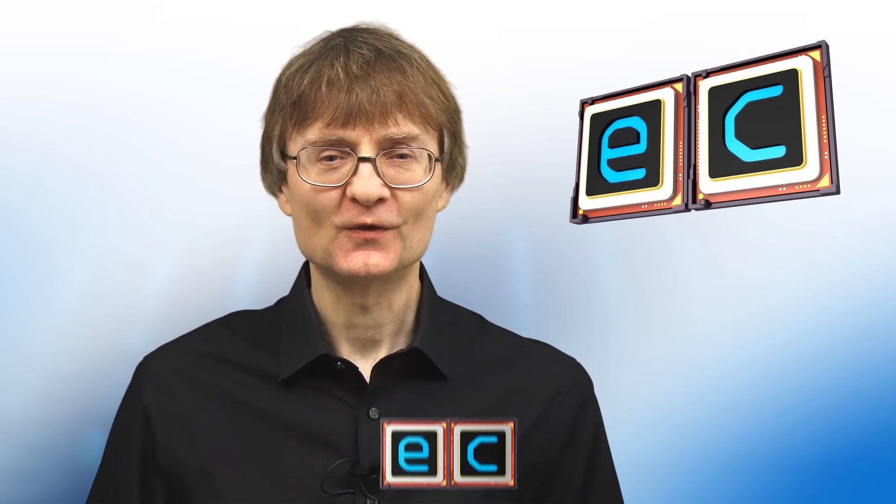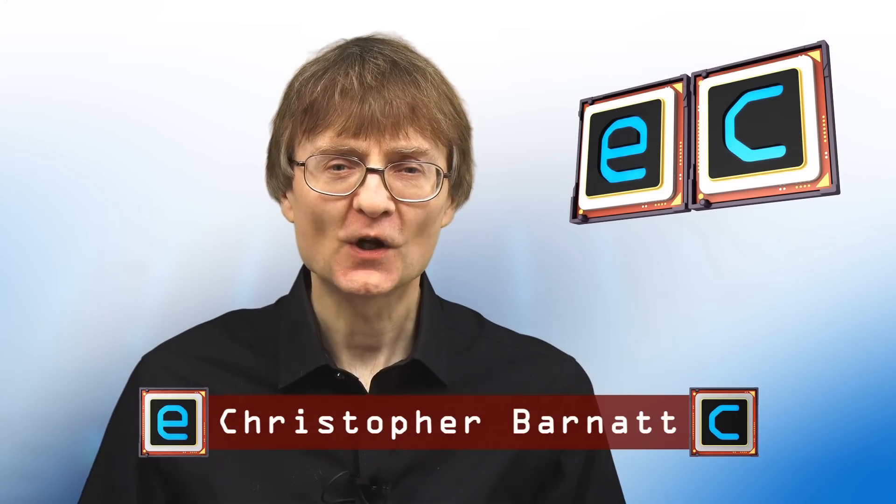Welcome to another video from ExplainingComputers.com. This time we're going to take a look at the VIM1S from KDAS. This is an upgraded version of their entry-level VIM1 single-board computer. So let's go and take a closer look.